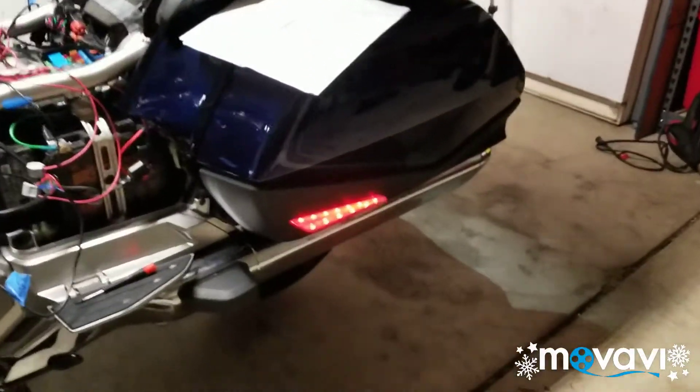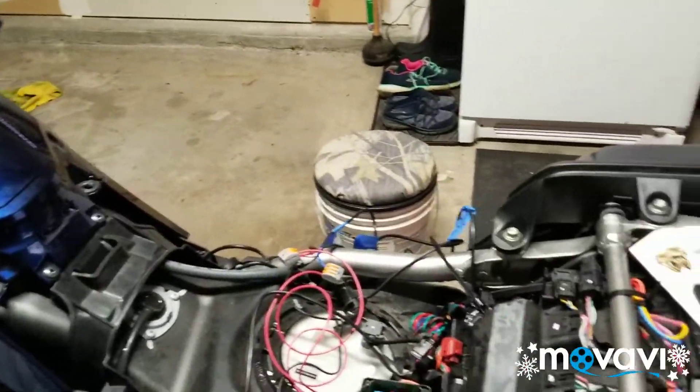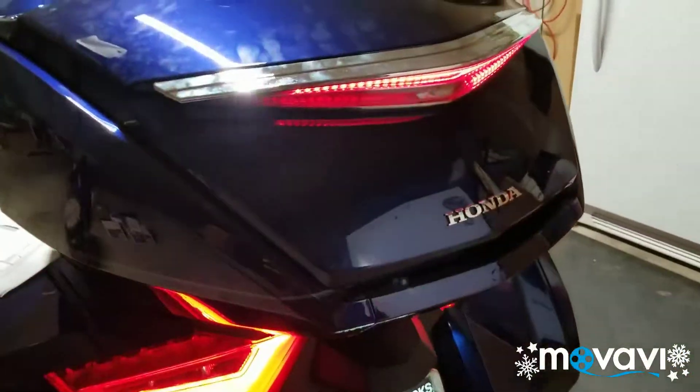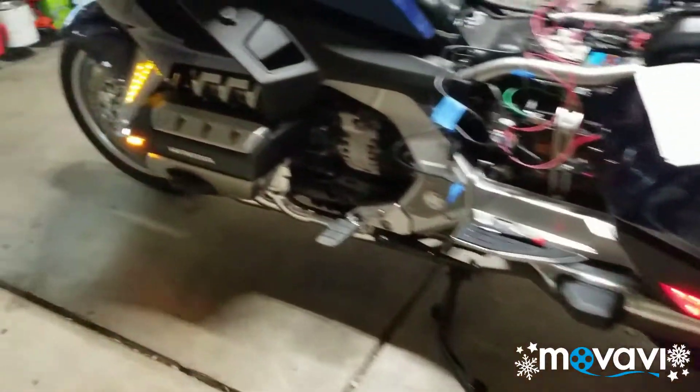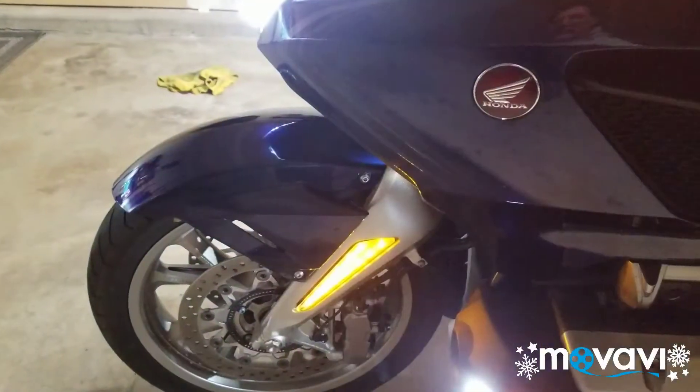My back bag lights are working — oh, I like that. Let's do a turn signal. I've got a sequential turn signal on top, turn signal on the bag, turn signal on the engine cowl, and a turn signal on the fork.